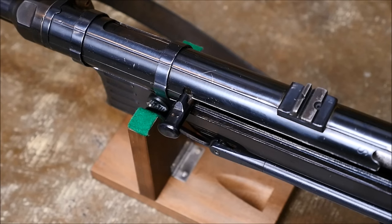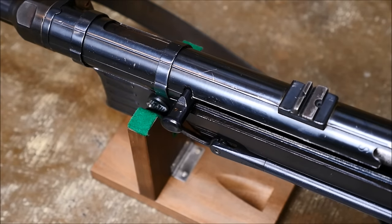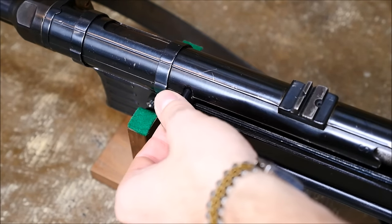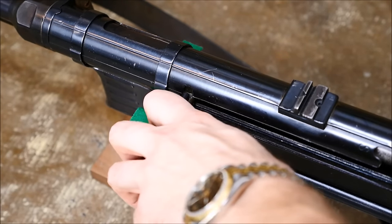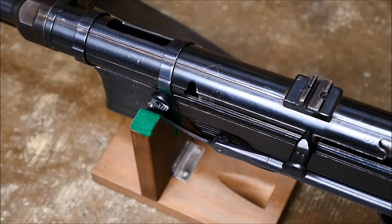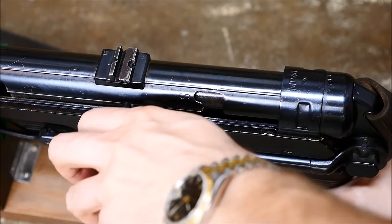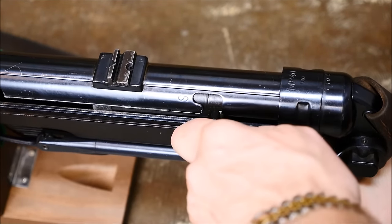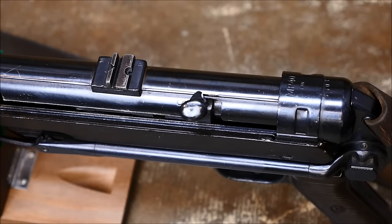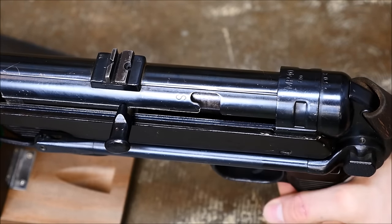They're also very safe firearms for being open-bolt. You can actually lock the charging handle forward to not allow the bolt to be pulled to the rear, or you can unlock it and charge the firearm. The sear then holds the bolt, because these are open-bolt firearms. When it's open, you can also lock the bolt to the rear in a slot located on the receiver tube. That makes it so no matter what — if you pull the trigger, there's no way that bolt's going forward, unless the handle's sheared off.